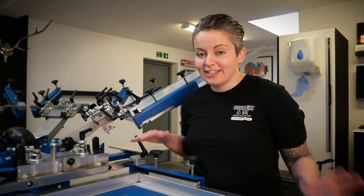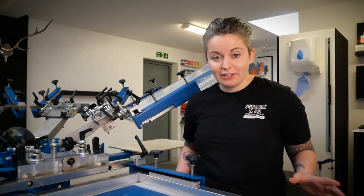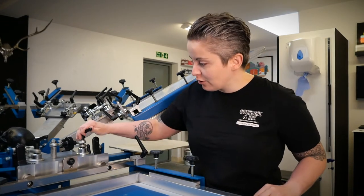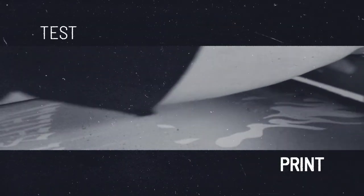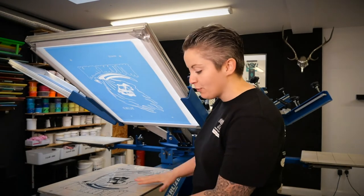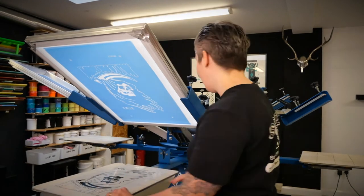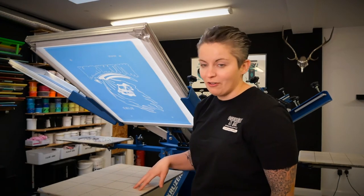Once I'm happy they're all registered and in line with each other, I need to go through and double-check all of my bolts, including my platen, and make sure everything's really nice and tight — especially the bits holding my screen — and that my micro-registration is all locked in. I'm now ready to put my tape on, get my ink sorted, and get my heaters running. Because we've got a few platens, I'm going to keep the film on one platen and use a different platen for my test print, so I can always go back and cross-reference if needed.